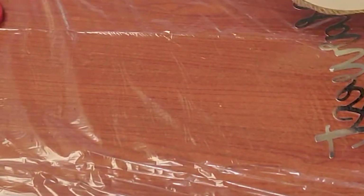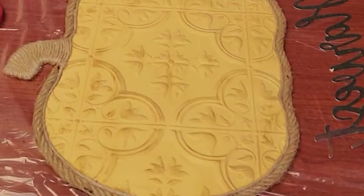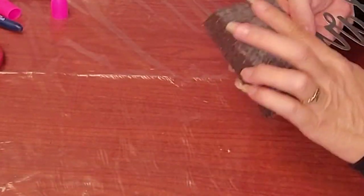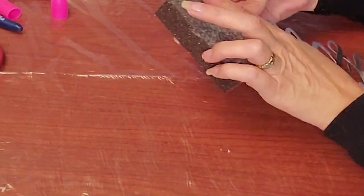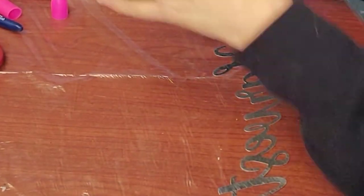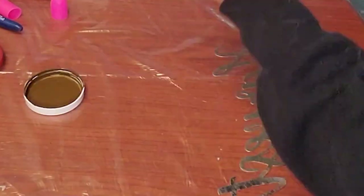I trimmed it with nautical rope and wrapped the peduncle with twine. Now I'm just scuffing up that metal word because I need it to be able to take paint. Paint doesn't stick as well to glass, metal, that kind of stuff.